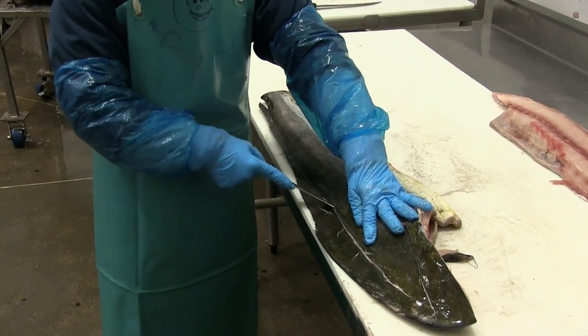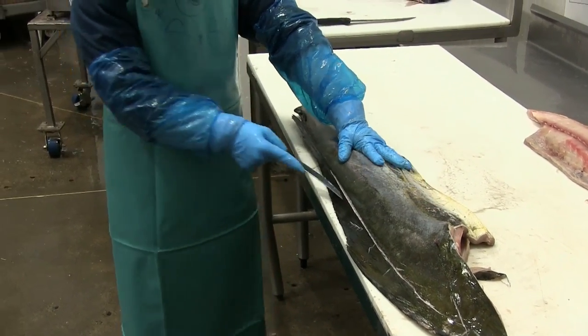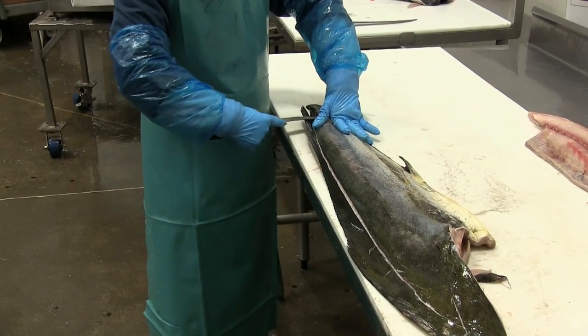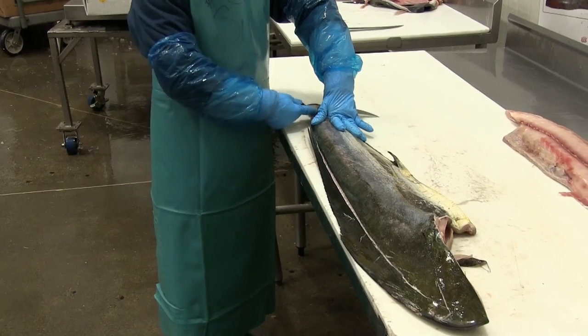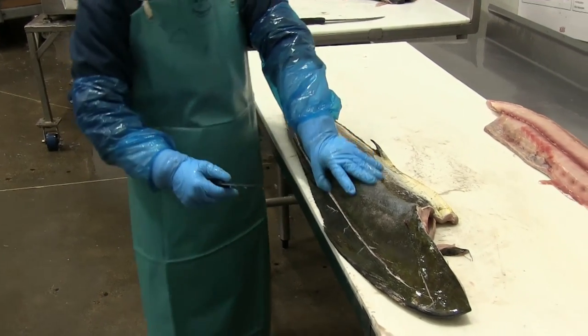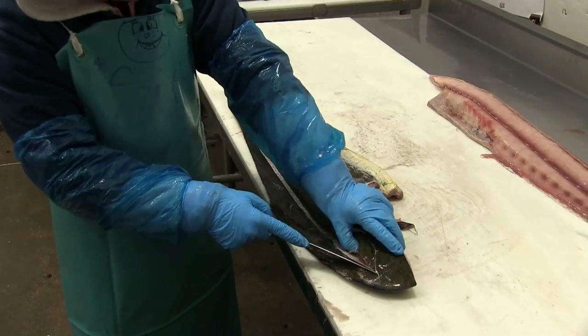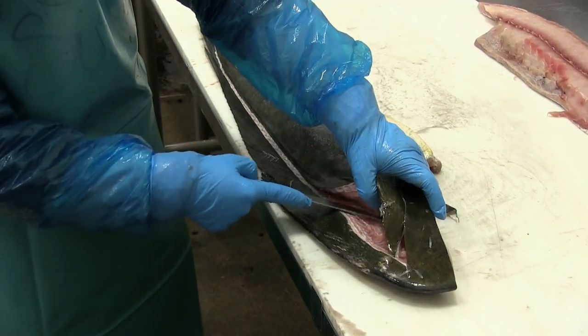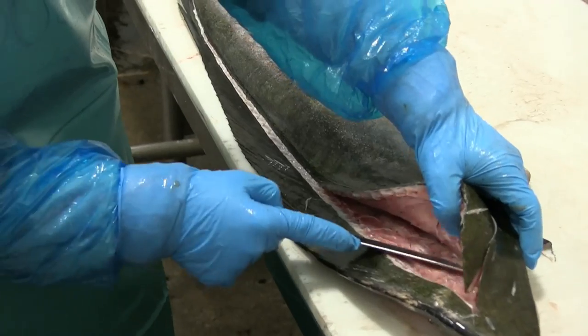Slicing through the skin first so she can get access to the flesh and the back bones. Again picking up the flesh with her thumb and gliding her knife along.